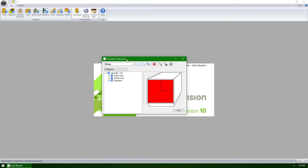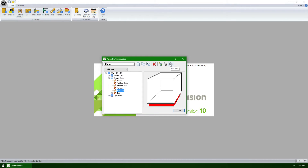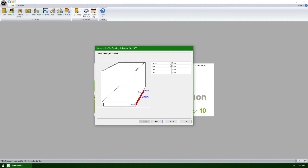To see these new features, let's expand out the exterior case branch, then select the toe kick branch, then click on the edit part button. The new questions that will be asked are a few clicks in, so let's go ahead and skip ahead to them.